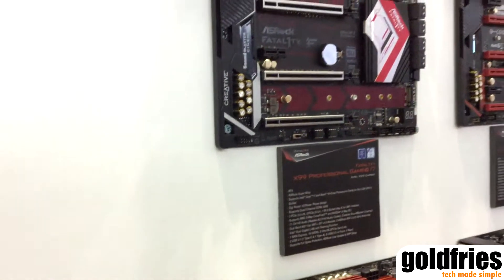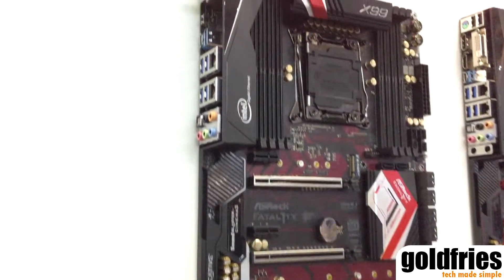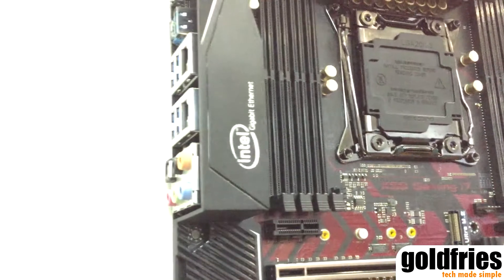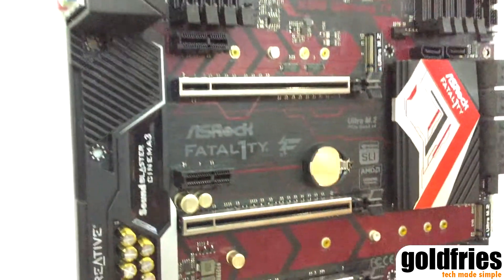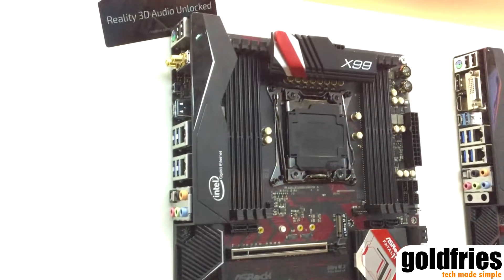As you may know, water cooling is getting more and more popular. So on this board, we also have a dedicated water pump header for water cooling. This provides more current for the water pump header.